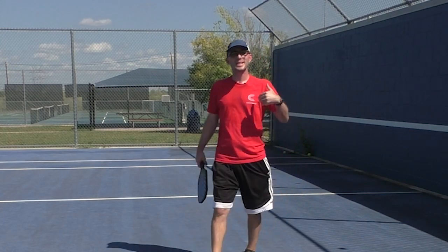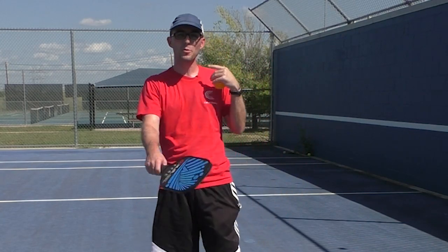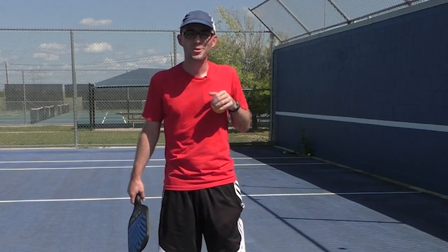Hey there, I'm Calvin Keeney and these are some wall drills that you can do at home to get ready for your next pickleball tournament. Enjoy!